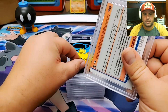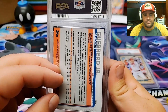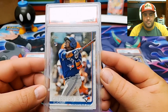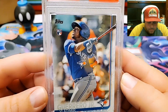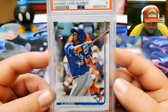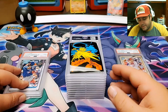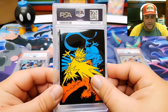This is going to be a Vladimir Guerrero Jr. from Series 2. Mint 9. I wonder why that got a 9 — it's probably pop control. PSA does population control; they don't want too many 10s for something. That's a little unfortunate, but it happens quite often.